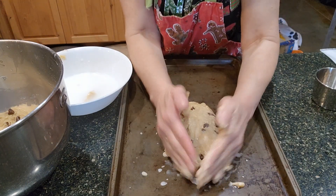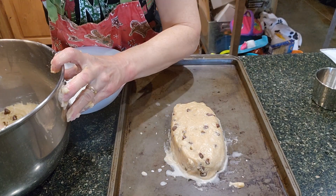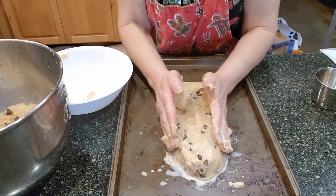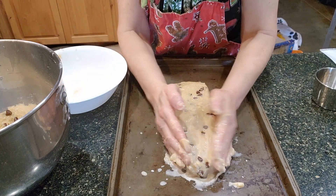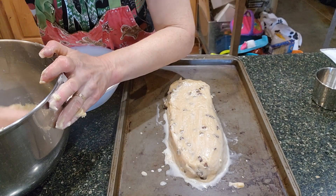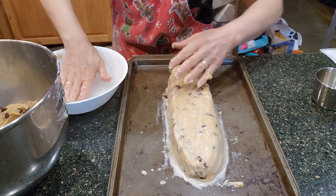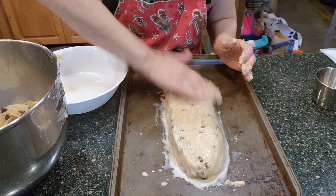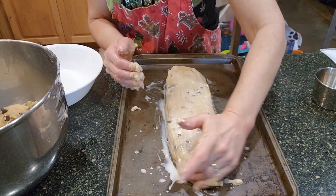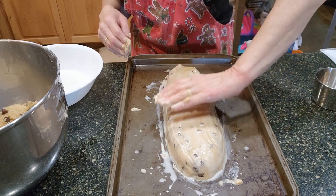I took a cooking class before middle school, and when I came home and tried this recipe, my mom thought, 'Why are you playing with the food?' I said this is how you make mandel bread — this is how the instructor showed us. She thought I was just making a mess in the kitchen. She loves mandel bread, but when she first saw it being made, she thought I was just making a mess.